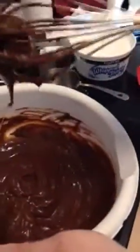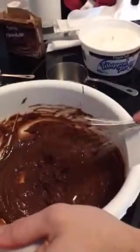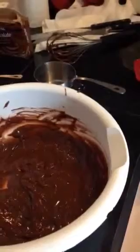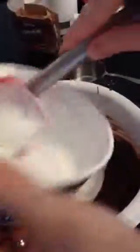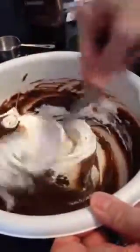We got a little bit thicker consistency on the pudding. Now I'm going to add an 8-ounce container of whipped topping. Here at the cottage, we support the local stores and their brands. We're going to add this all in and stir it in.